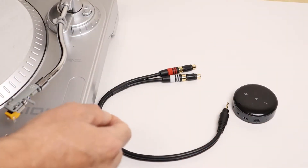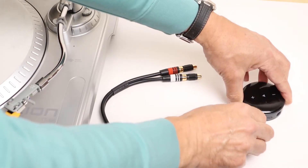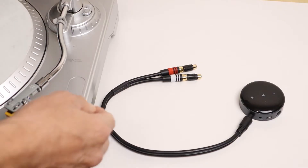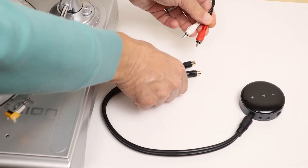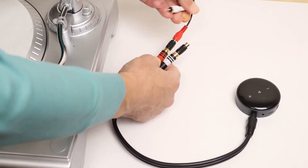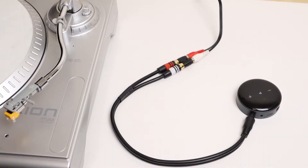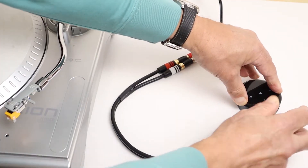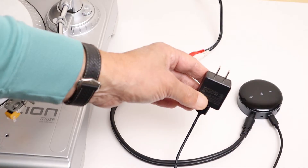To set up a turntable that has a built-in phono preamp, we just plug the 3.5mm aux plug into the aux in socket on the WIM Mini, then we take the RCA plugs from the turntable and connect them to the other end of that cable — red to red, white to white. Then all we need to do is plug the USB power cable into the WIM Mini, plug the other end into the wall, and we're good to go.